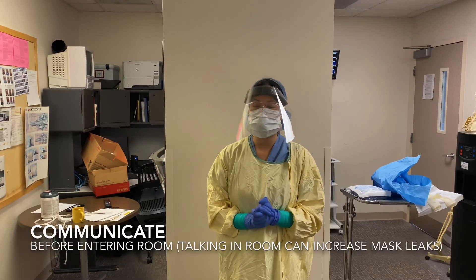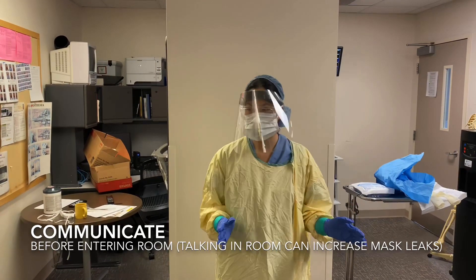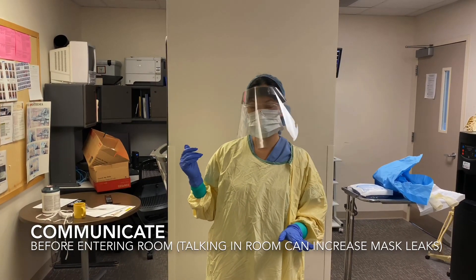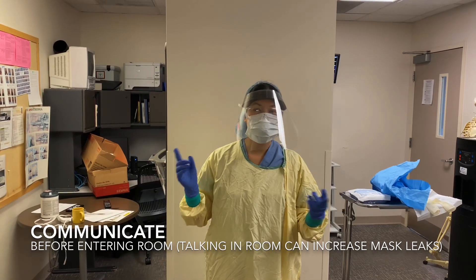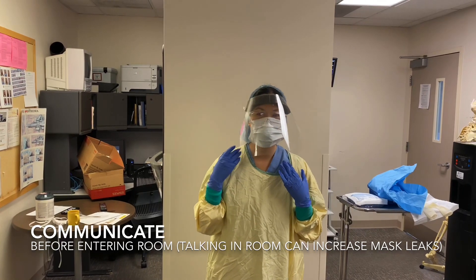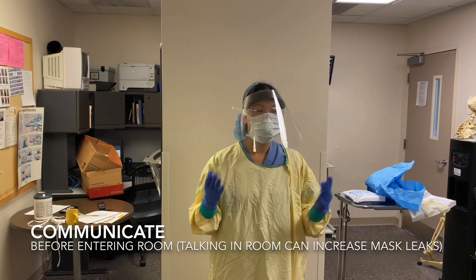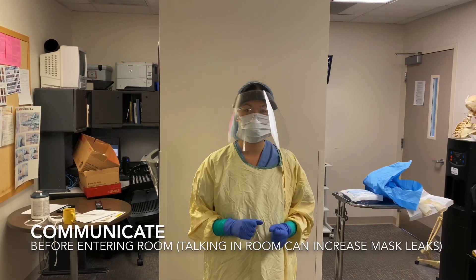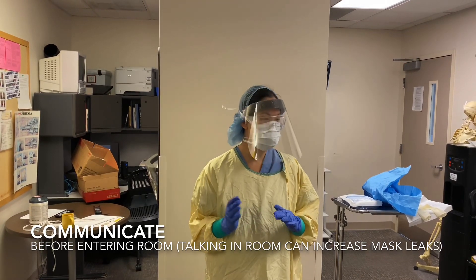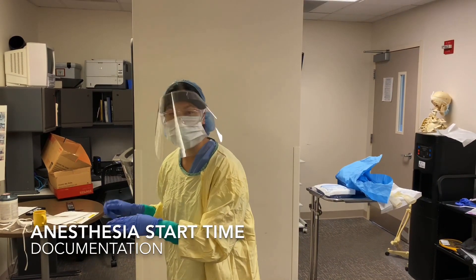I'm going to confirm that I have everybody here and that the patient is the correct patient. I've got my respiratory therapist and my ICU nurse. I've confirmed with my physician consultant, whether it's the ICU doctor or the ED doctor, what procedures they would like - they're using the left-sided line to save the right side for a hemodialysis line later, and an arterial line. I've examined my patient through the glass and I know whether I can use an extra-long arrow or if a regular 20-gauge arrow will suffice. I'm also writing down my anesthesia start time on a sticker before I enter the room.